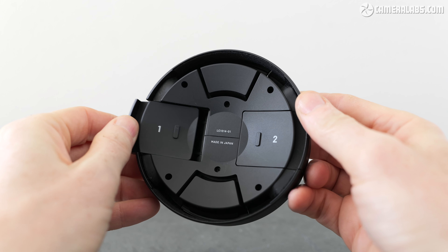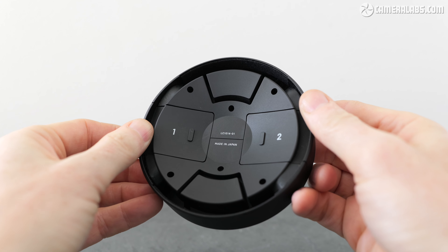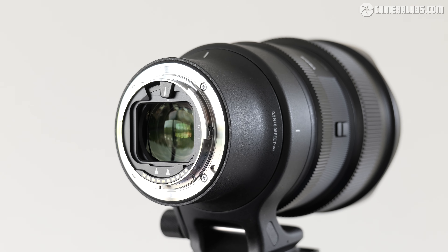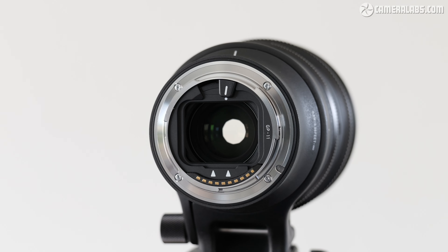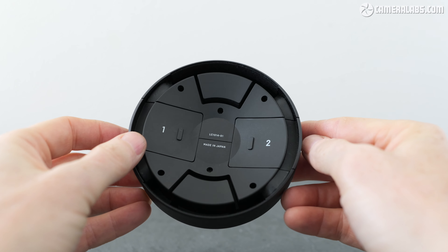Better still, the spring-loaded mechanism in the cap also doubles as storage on the inside for a pair of soft filters. Like most lenses with this kind of bulbous front element, the 14mm f1.4 accommodates filters at the mount end, and Sigma supplies a stencil for you to cut out your own. This is no different to the Sony 14, but the ability to store a couple of these filters in the cap is a really nice touch.